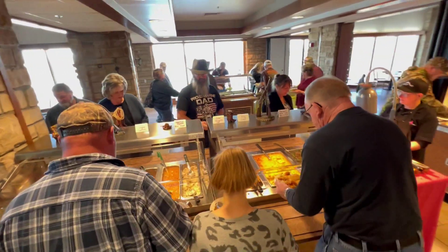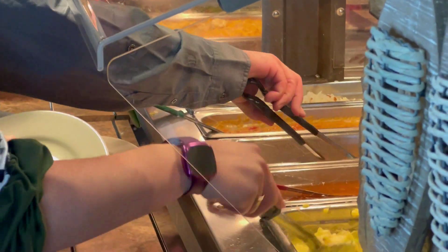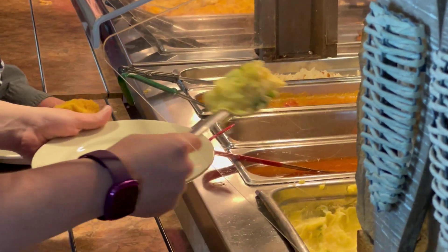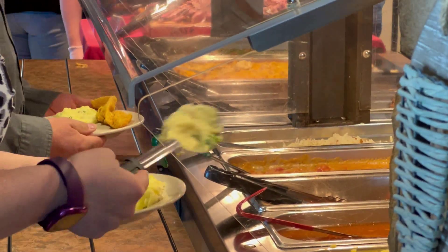Most of the parks will offer this at some point, so definitely contact your local parks to get the game plan. We're getting more than the game plan tonight — we're also getting the secrets to how all the food is made, starting with the soup of the day.